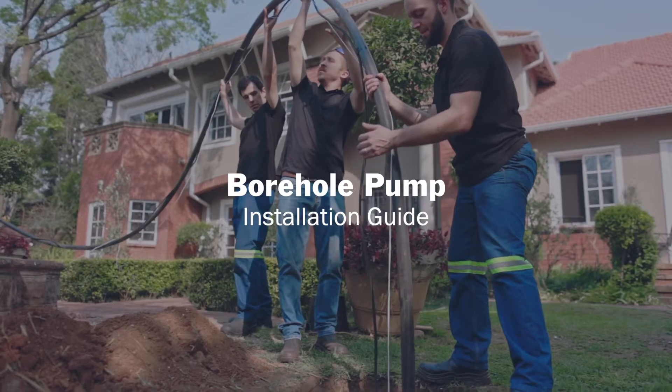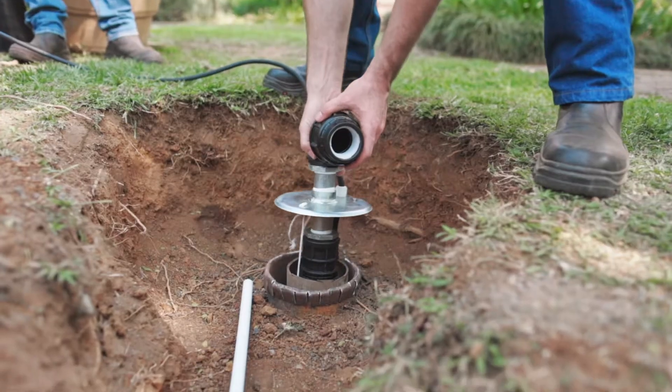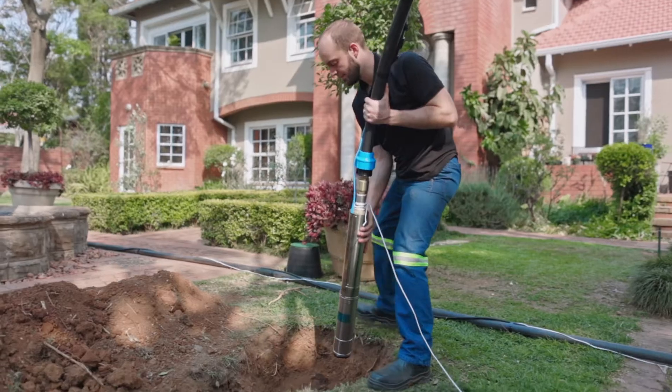Welcome to our step-by-step guide on how to install a borehole pump. This comprehensive guide will take you through the process, ensuring a successful installation. Let's get started.